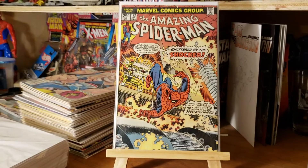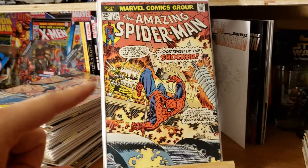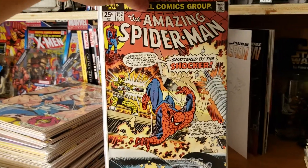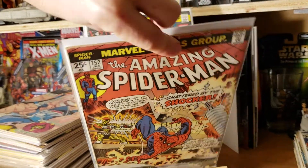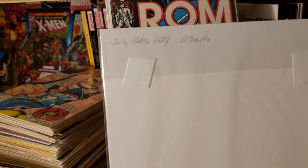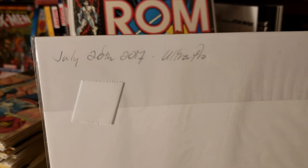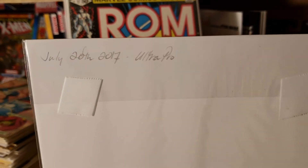So I was just going through my Amazing Spider-Man books and I actually forgot about this, but this book I have in a poly bag and I had dated when I put it in, when I bagged and boarded this book. As you can see here, I dated it July 20, 2017, and it is an Ultra Pro poly bag.